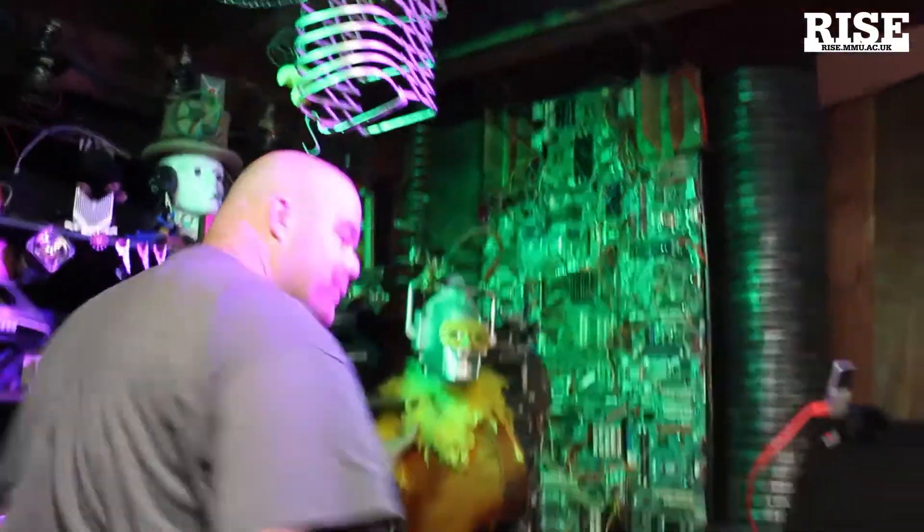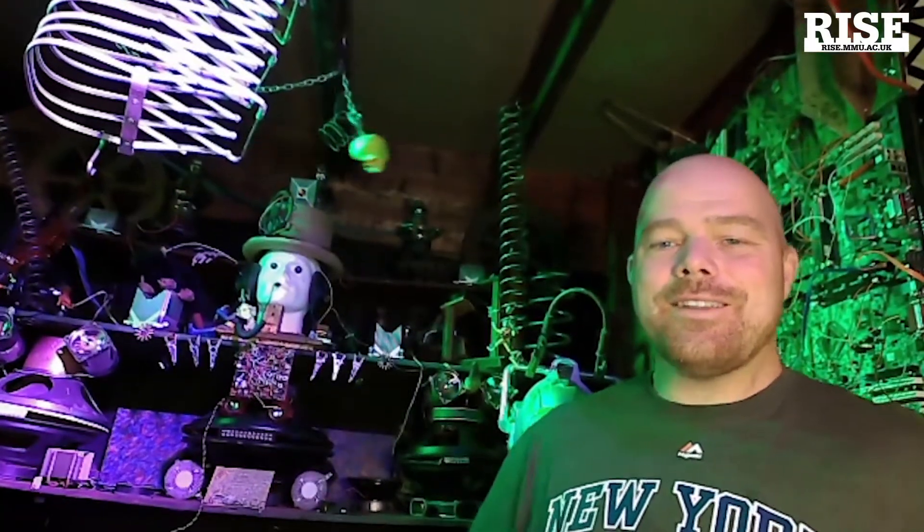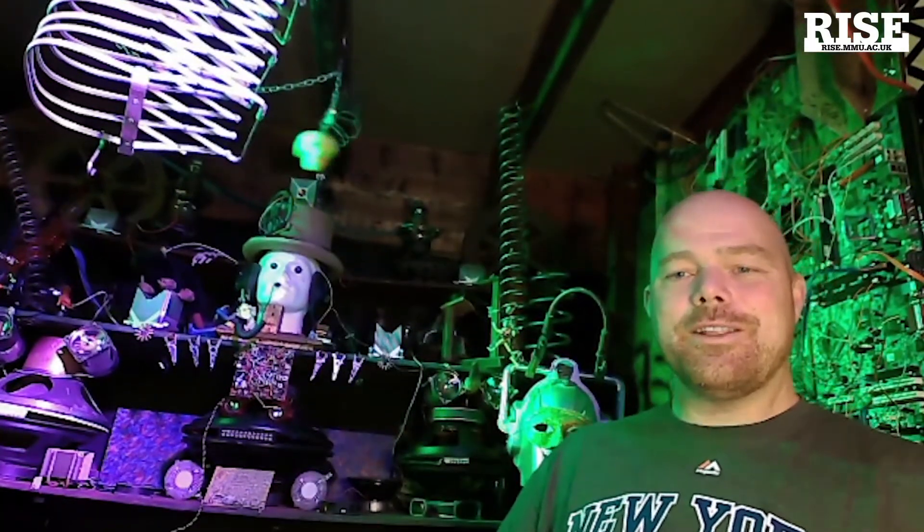I'm going to hand over to my colleague Mick now and he's going to tell you a bit more. My name's Mick and I'm working with Steve here at Scavenger Labs. Here's my little studio — I'll now swap over to this webcam and give you an introduction to this physical computing course.